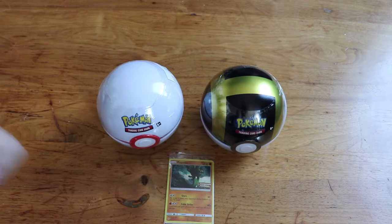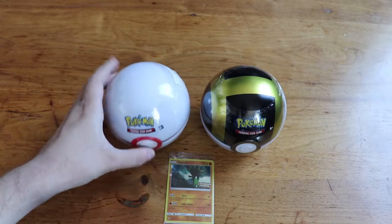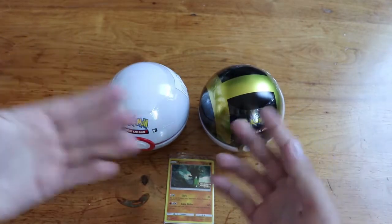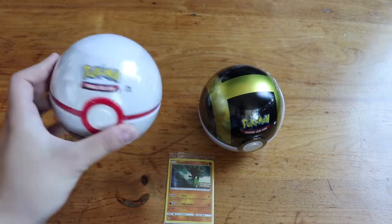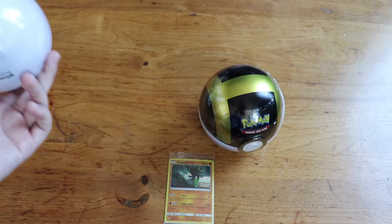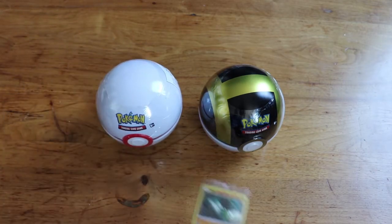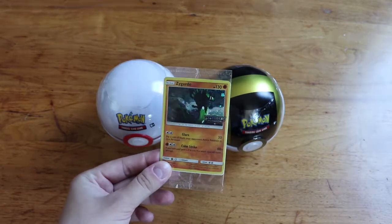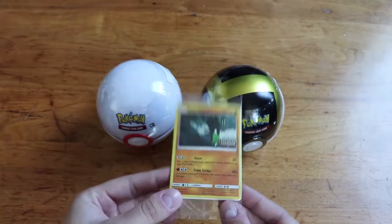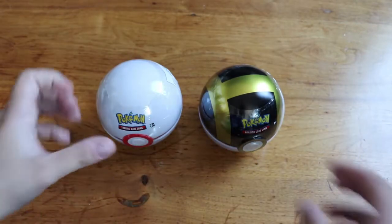Hey guys, so I went by EB Games today and bought some Pokéball tins. I had been wanting to grab these for a while. I was hoping they'd come out with a Master Ball, but they didn't have one so I got the Ultra Ball, and then they had the Premier Ball which I thought was cute. These ended up running me about $17 after my loyalty card discount. When we bought them we also got this Zygarde legendary Pokémon promo, which I've gotten several of. I'm going to keep this one sealed and I already have one in my binder.